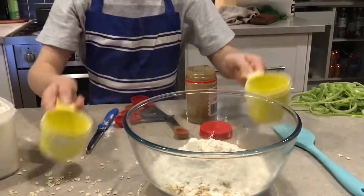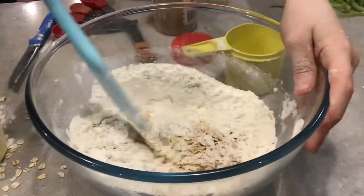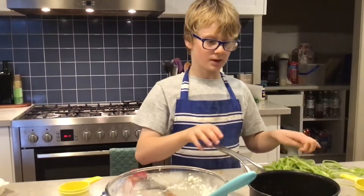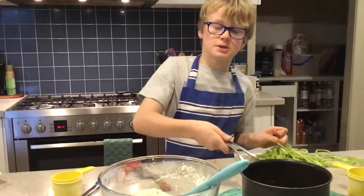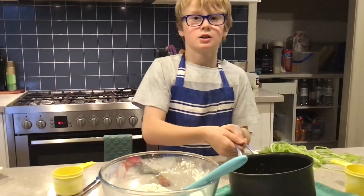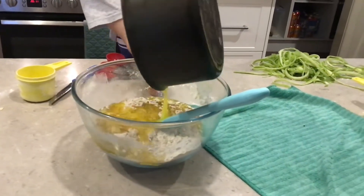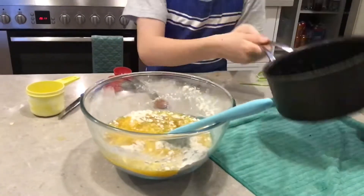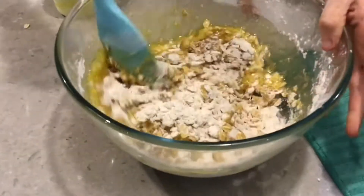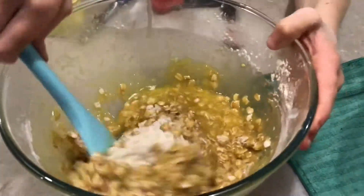Stir it around to combine it. We're going to put our melted 225 grams of butter into the mixture, and then stir it until it all combines.